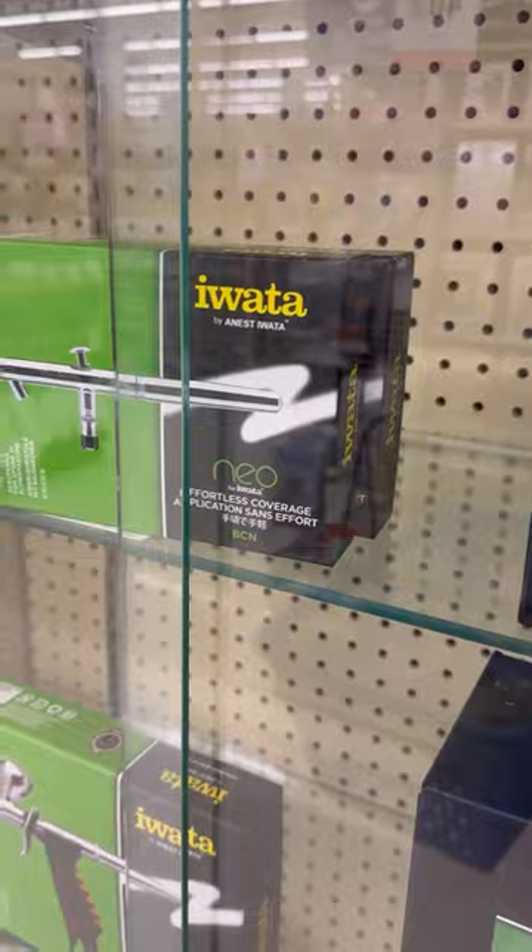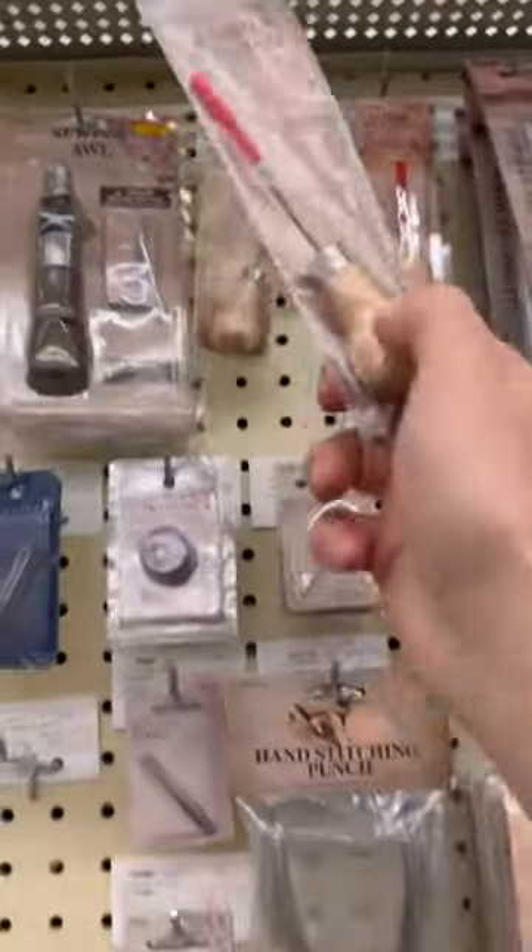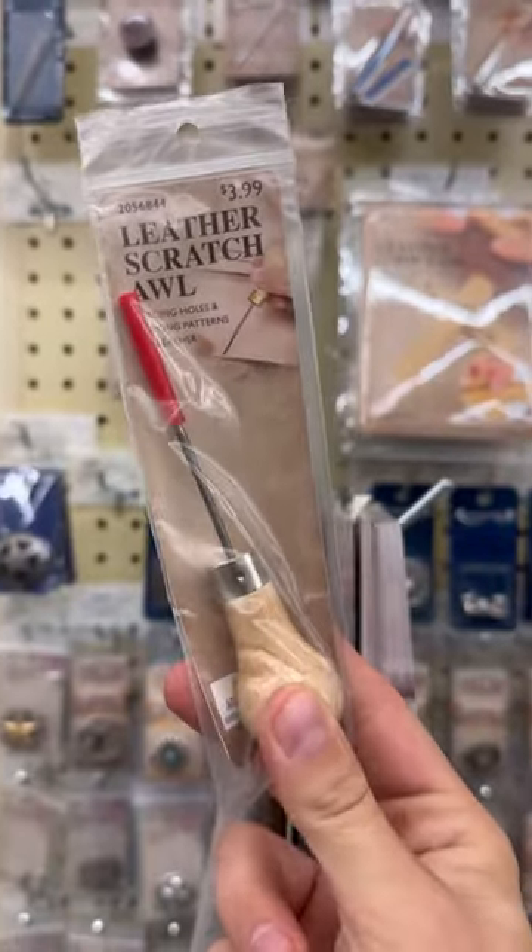You can find a decent airbrush here, but they don't have a lot of airbrush paints. This little tool is in the leather section. I use this for taxiing the skin around — it's like a little poker.